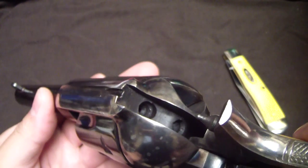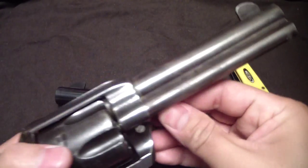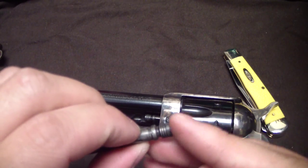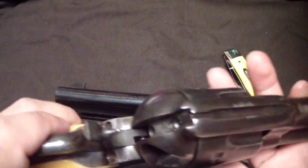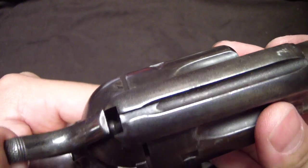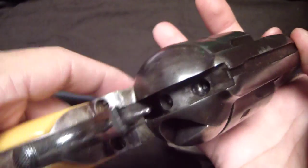It has a hammer-mounted firing pin, so there is no transfer bar system. The safety — if you guys want to know how Cimarron does it — they put two notches on their rod. The first notch is obviously where you want it if you're just going to be using it. If you want to put it on safe, you put it onto the second notch, which sinks the rod a little bit further. You can see it protrudes, and when you let the hammer down it stops and won't actually contact the primer.